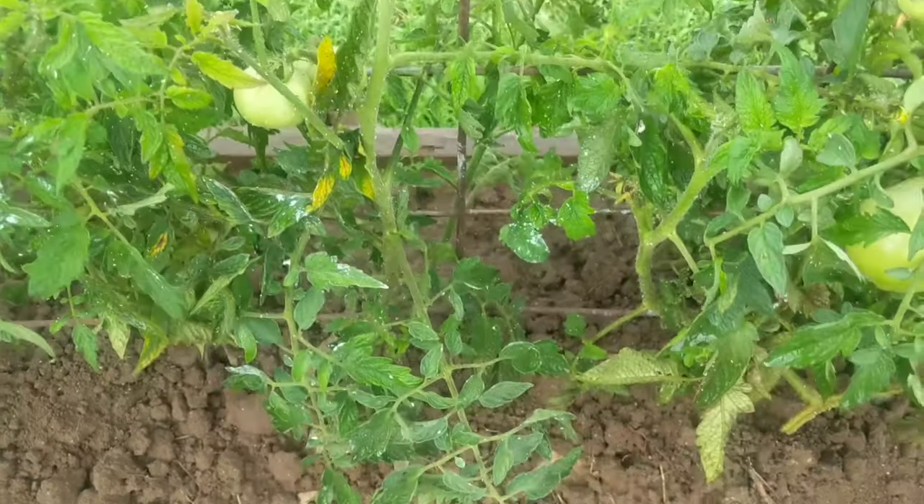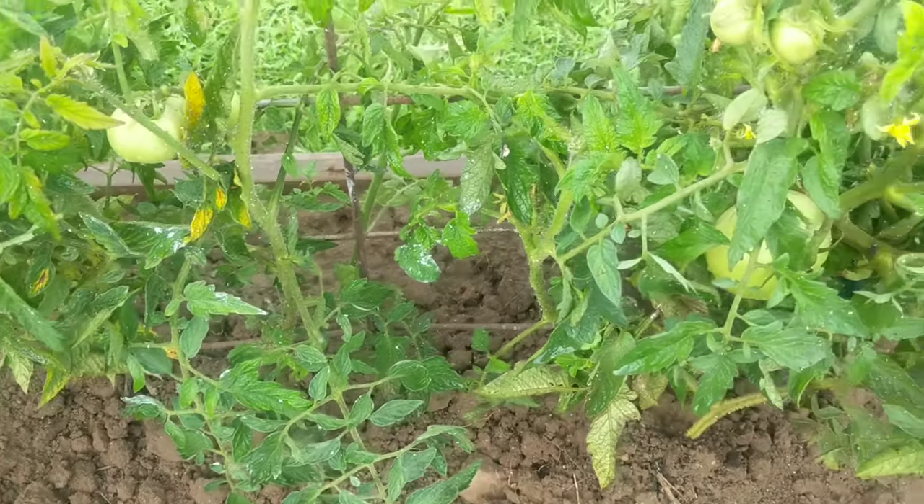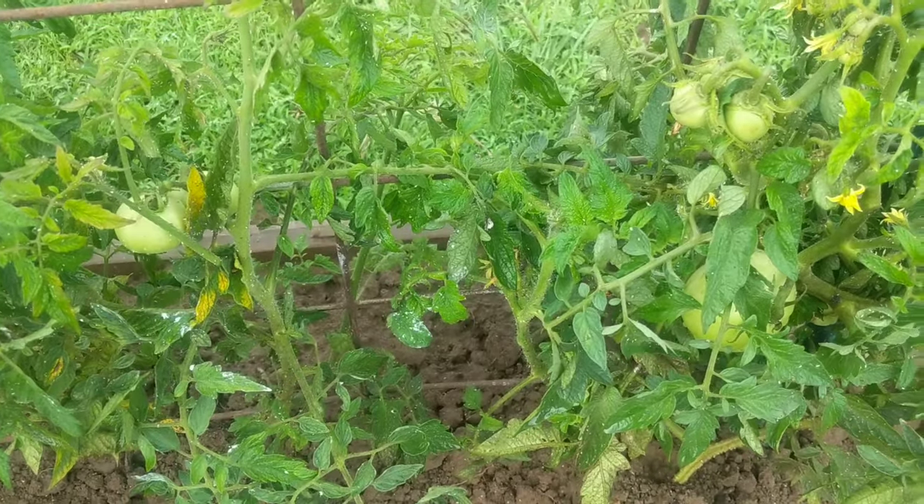If anybody has any ideas or suggestions, please let me know because I've already sprayed some stuff and it isn't working. I have started these from seed — it's a long process — so I don't want to lose them, I don't want to lose all these tomatoes. That's kind of my gripe and my plea for help. If anybody out there that's more experienced knows how to take care of this, I would appreciate any advice. God bless you guys, thanks.